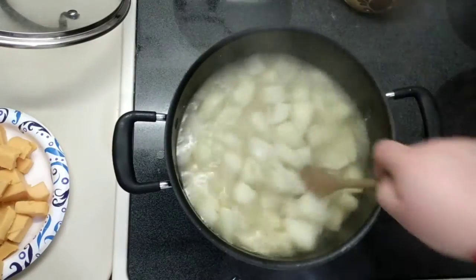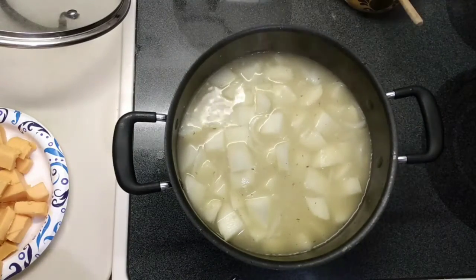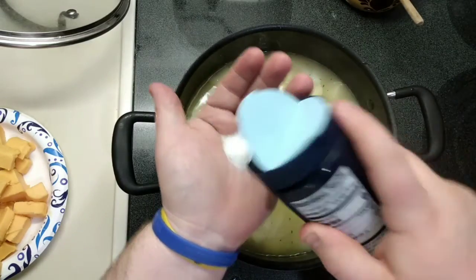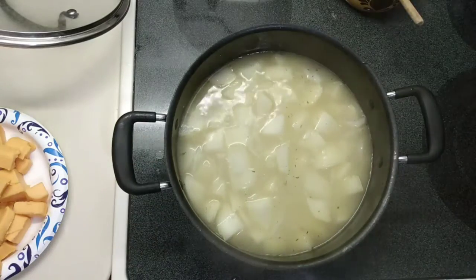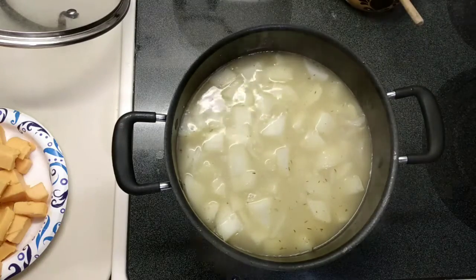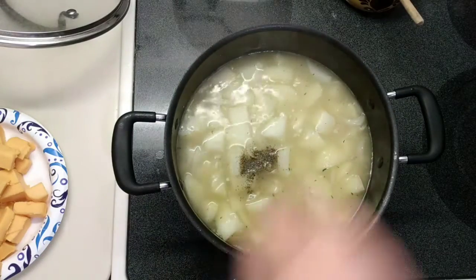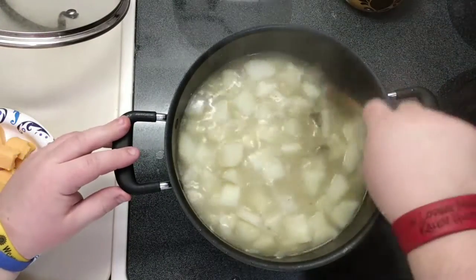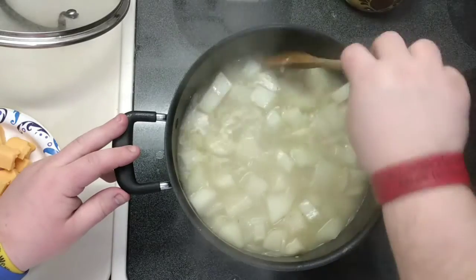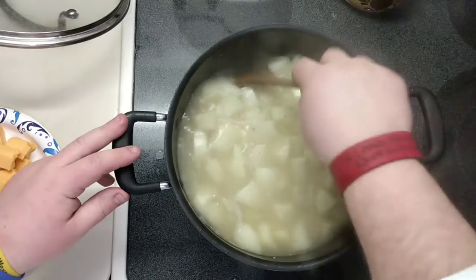Our potatoes are almost where we need them to be, so now we'll go ahead and season. A teaspoon of salt and about half a teaspoon of black pepper. We'll just stir that through. Once these potatoes are where we want them to be, we'll add our evaporated milk and our cheese, and let it melt through — then we'll be looking pretty good.